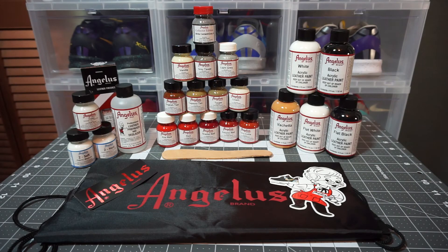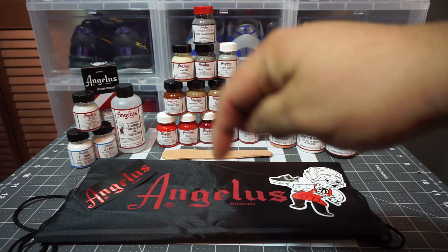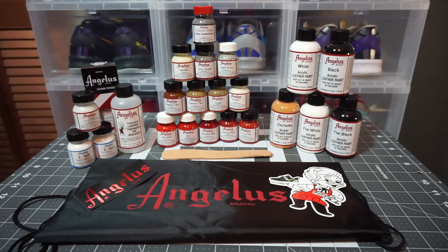Okay, and as you can see that's everything that I got from AngelusDirect.com. I'll link them down below in the description so if you guys want to check them out, you can get all your painting and restoration needs — cleaners, whatever. I actually believe I have another package coming in from them in a few days. They had a Memorial Day sale where I got 20% off, which is awesome. Might do an unboxing, not too sure just yet.